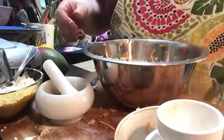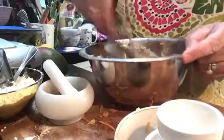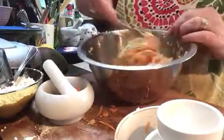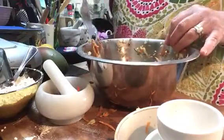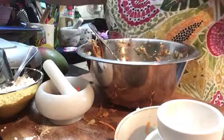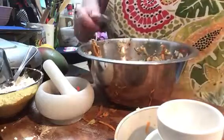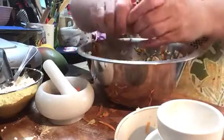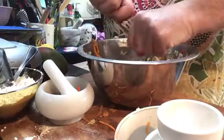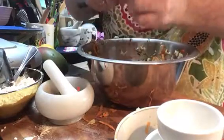Give that a stir. I do like to get my hands in it because you can feel the texture better — that's what one of my tutors taught me in catering college. Take off your rings because it gets a bit messy. Then we've got lime juice; I like the flavor of lime. I'm only using half for now because I don't know how much I'll need.